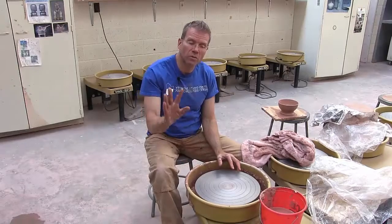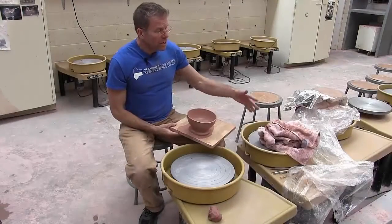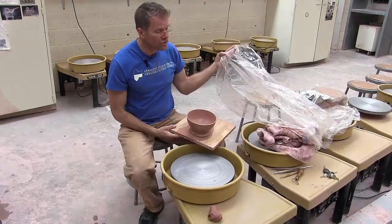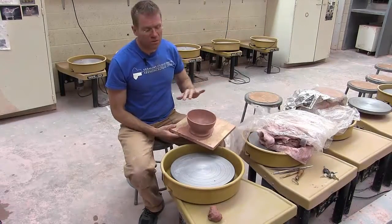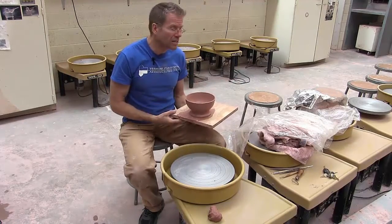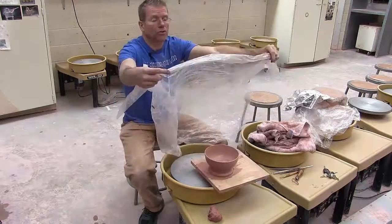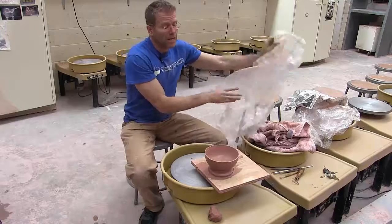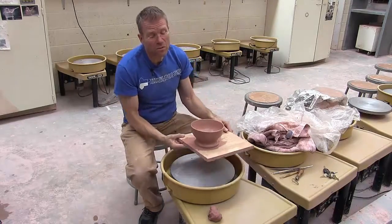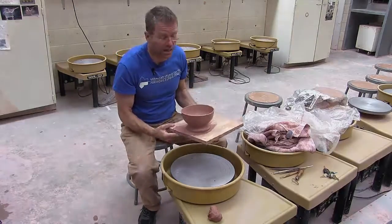This is a good time to wedge your next ball of clay. If you cover your pot with plastic too soon you're going to damage the rim and end up with a dented rim. When it's had a little time to dry a tiny bit, just float the plastic on top and then wrap it carefully. Don't wrap it too soon or the plastic will pull onto the rim and damage it.